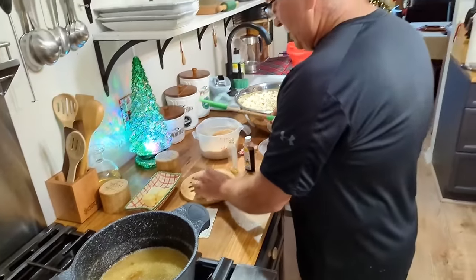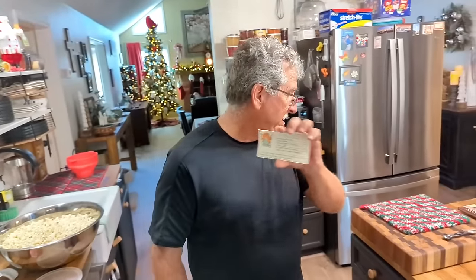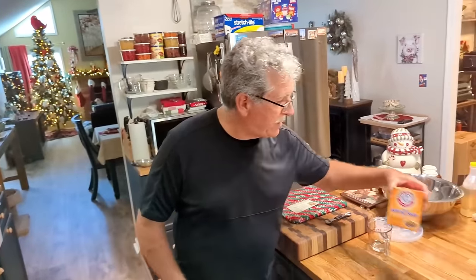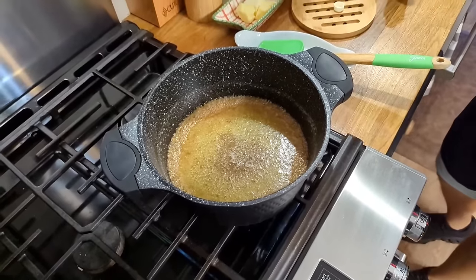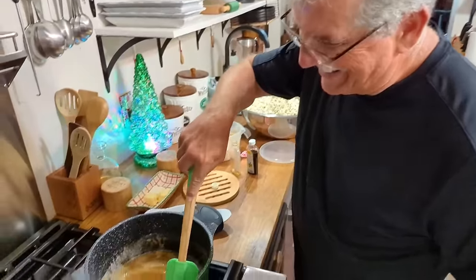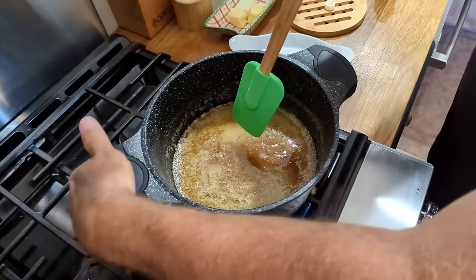Paul shows the original handwritten recipe card. He clarifies it's not Pearl's original handwriting, but notes Pearl Davis was the original author. He gets his baking soda ready and mentions they're using a non-stick pan.